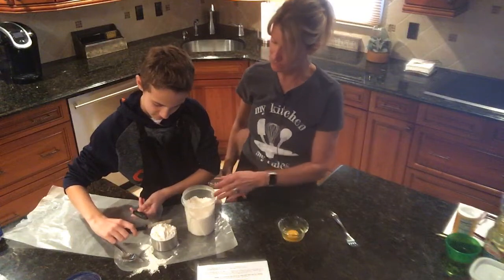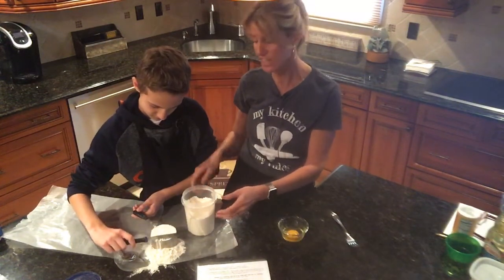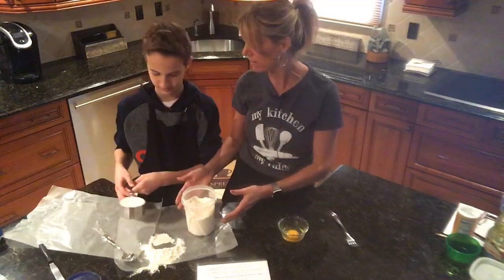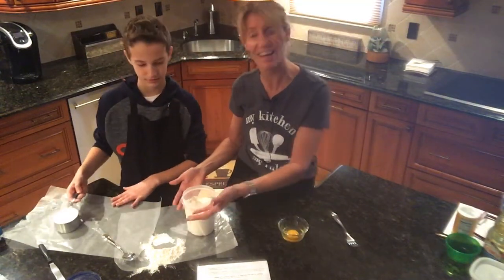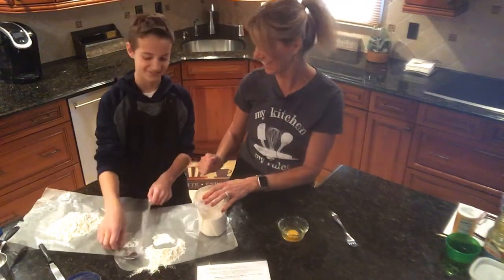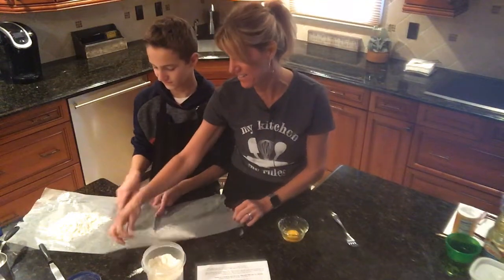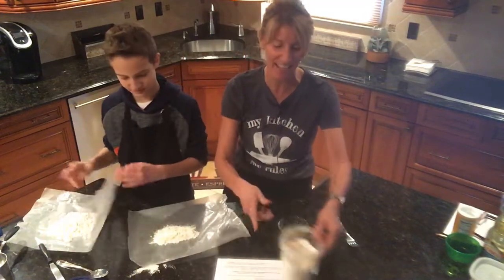Let's see what he's done — he hopefully lightly spooned and leveled off. He's got it on this big piece of wax paper, though he's getting it on the counter. Way to go, Jake — that's my boy. Mama teaches him well.